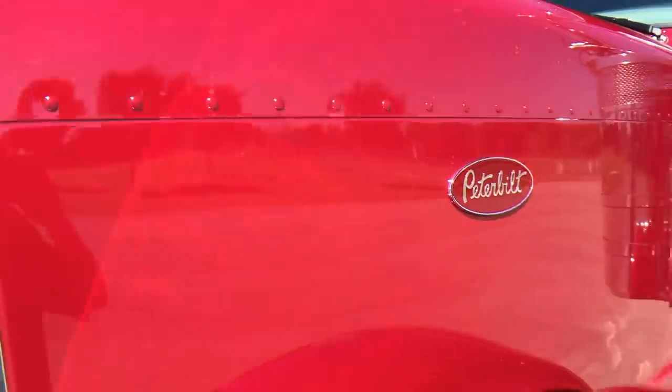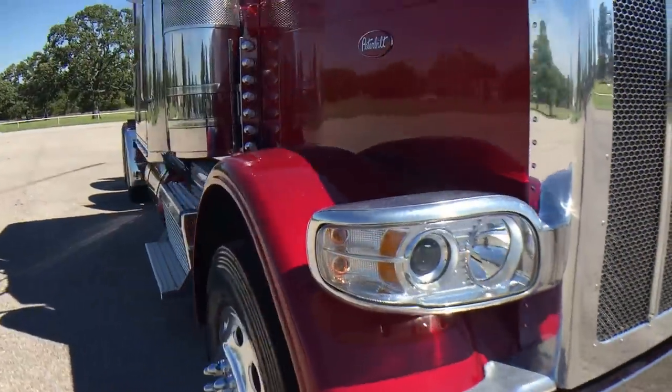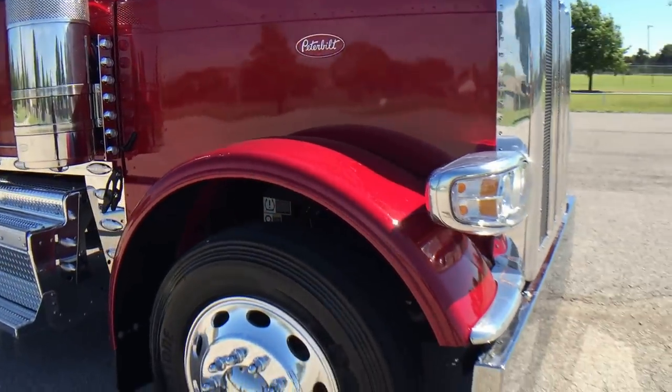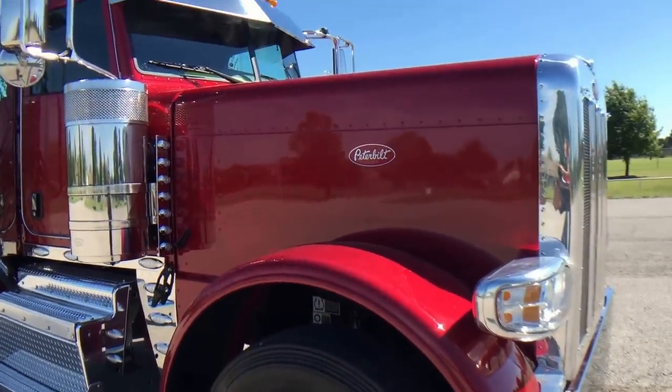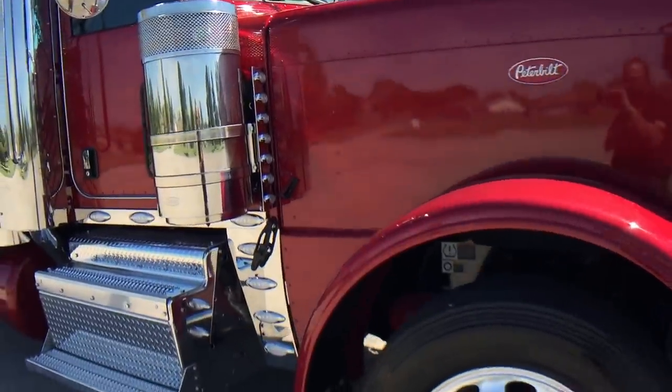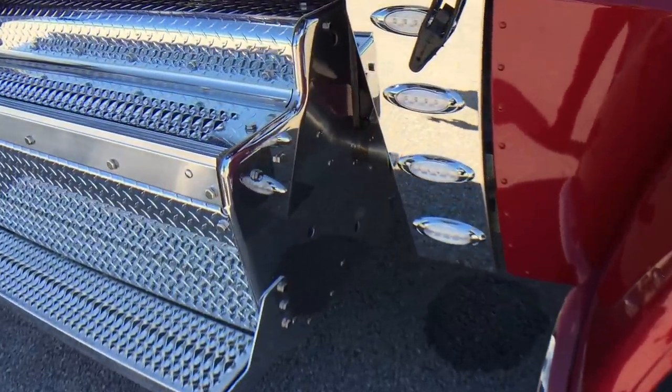It's just a great color. I'm not really a red guy, but this is probably my favorite red because of its similarity to the red in the Peterbilt oval. Polished boxes.